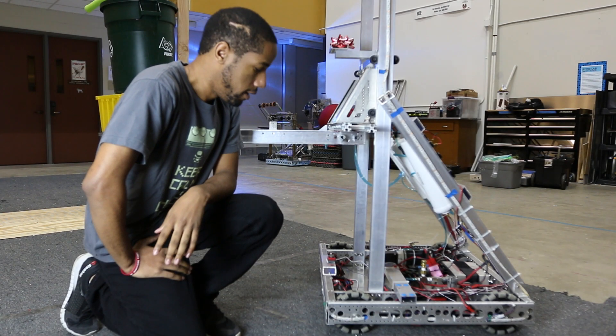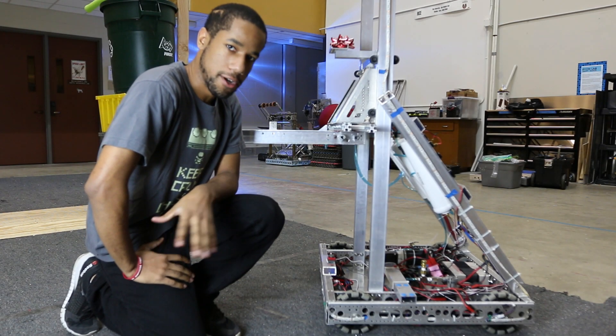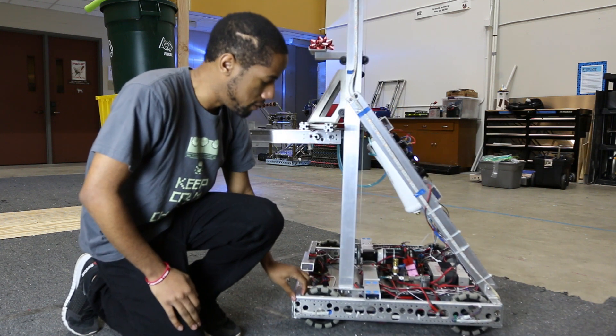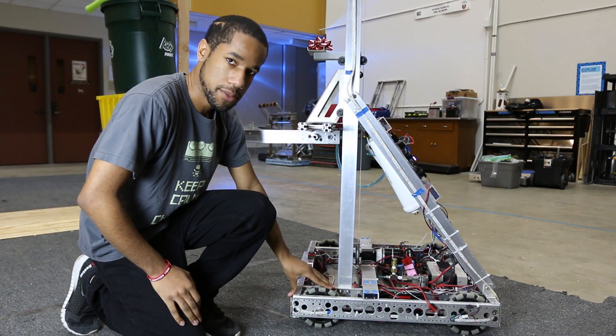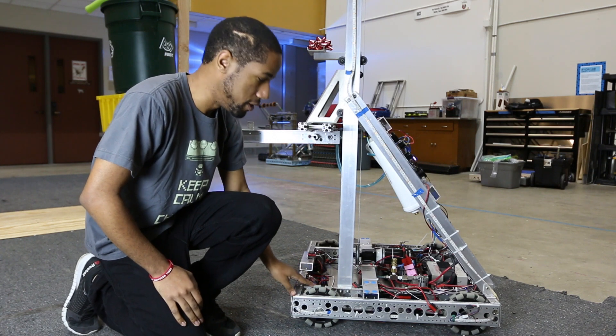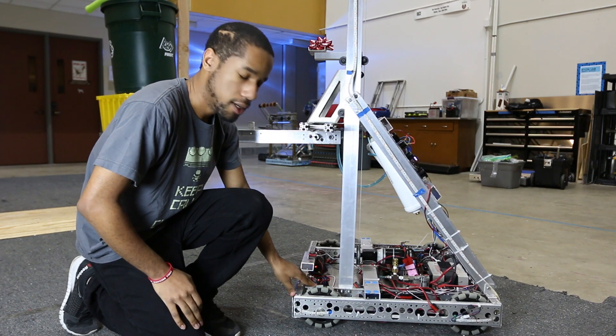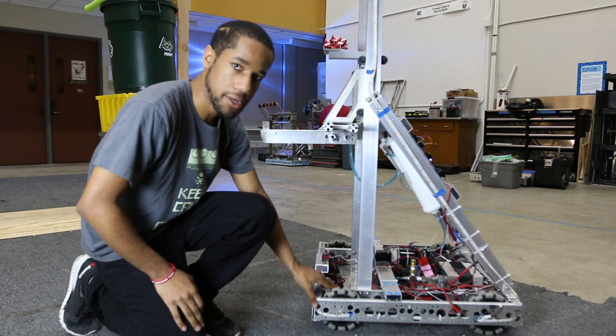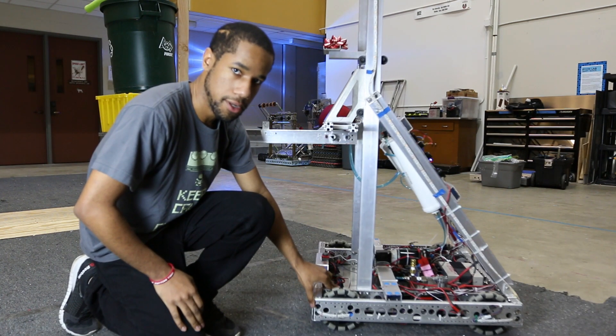All right guys, it's Xavier from Team Orion Labs. We're going to talk about our drivetrain here. When we started, we had the Andy Mark drivetrain and the Vex Pro drivetrain — both were very good options. We chose the Vex Pro drivetrain because we had a lot of experience with it last year on our FRC team.